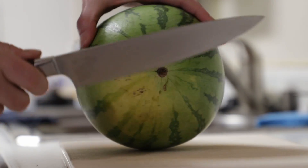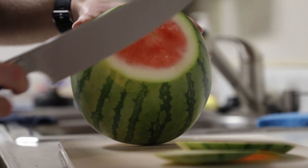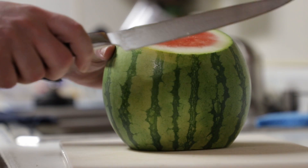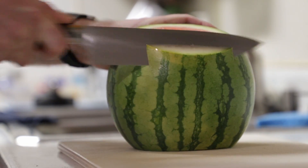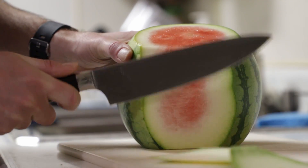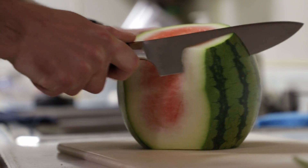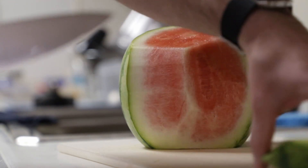Cut the ends off so it sits flat. I've never tried this with a watermelon, but I'm assuming it's going to work. After you've cut off the ends, just start cutting off the rind — you want to cut right at the white line. So you get your first bearing cut where you start seeing the fruit, and then you just want to cut along the edge, right where the white line meets the fruit.